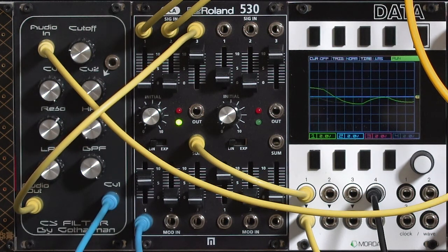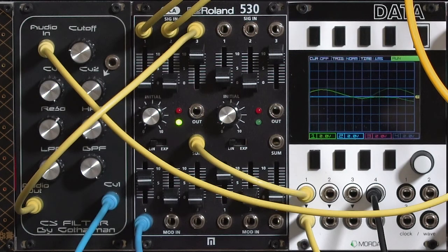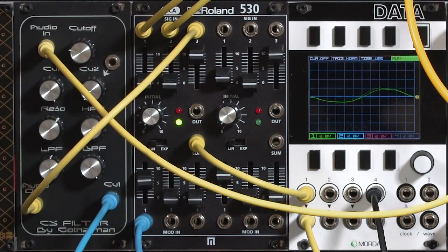In this installment of the Eurorack expansion project, I'm looking at the Roland 530. It's based on the old Roland 130 VCA that came out of their System 100 Modular Synth. It has two VCAs in one package, and it has an input mixer for each of the VCAs.